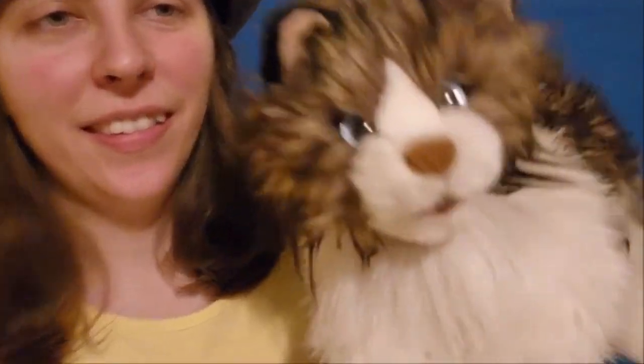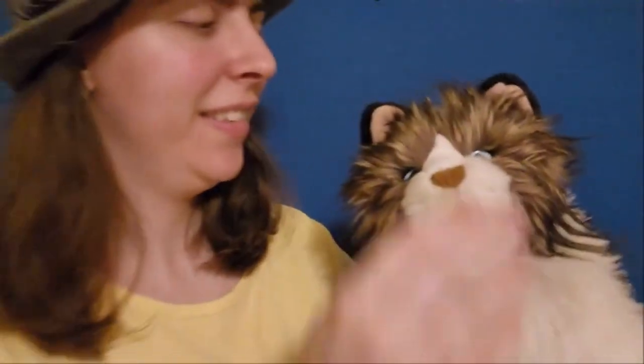So here are some of her features. You basically just operate her mouth. Hey y'all. Hello, it is I, Madeline Meow. Very cute. Why, thank you, thank you so much.